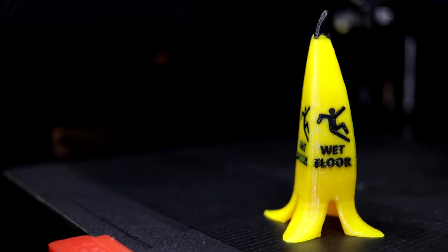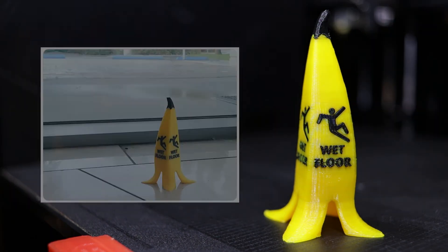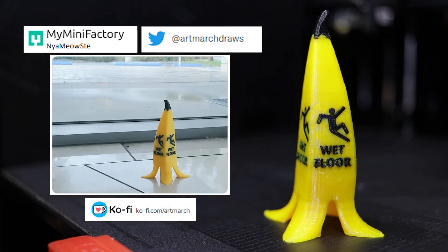Now that we've placed our model geometry, platform additions, and supports within an accessible range for both printheads, we can successfully use our independent dual extruders together.